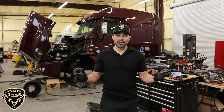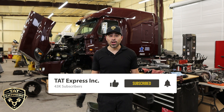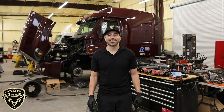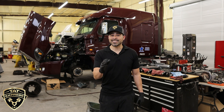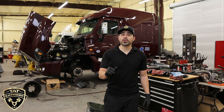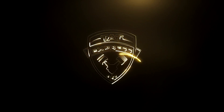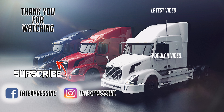I hope this video was useful. If you like this type of content, be sure to hit like, subscribe, and turn on notifications. If you'd like to schedule an appointment for an overhaul, call us at 972-225-3017. TAT Express is also hiring — if you feel you can bring value to our team as a technician or service rider, apply on our careers page or give us a call at 972-225-3017.